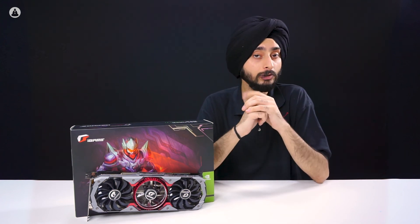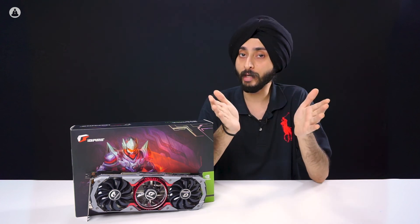If you liked this video, don't forget to leave a thumbs up and share it with your friends. Also, subscribe to this channel so you can stay updated with everything about gaming and tech.